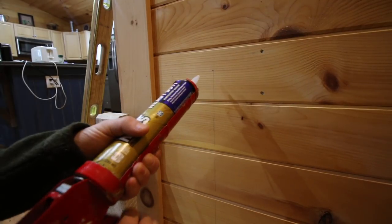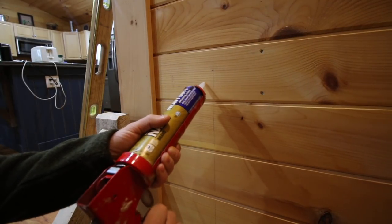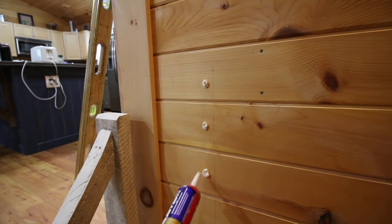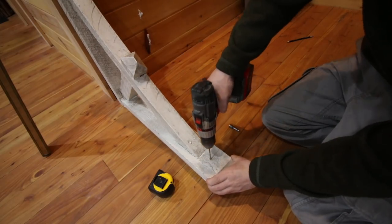I'm going to apply a little bit of liquid nails. This is always the scary part.